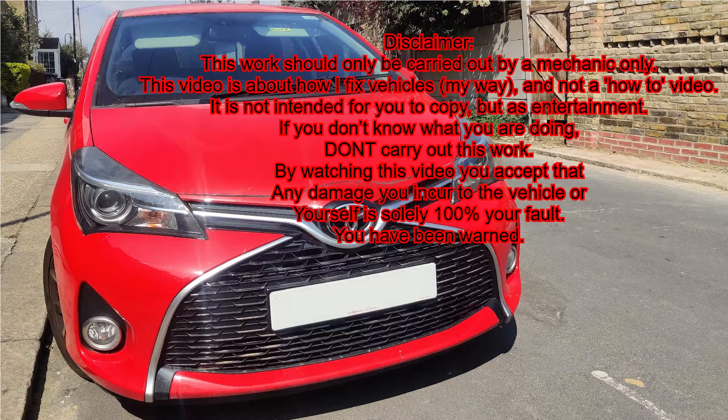Hey guys, welcome back to my channel. Today I am going to show you how to open the bonnet on this vehicle.